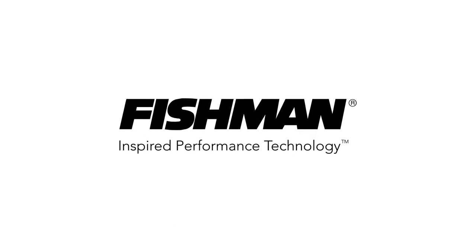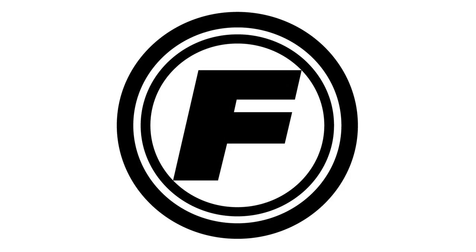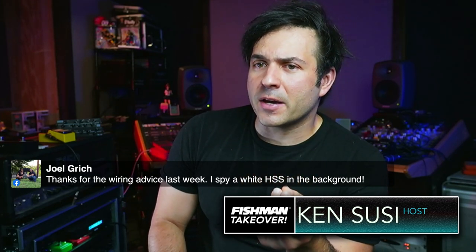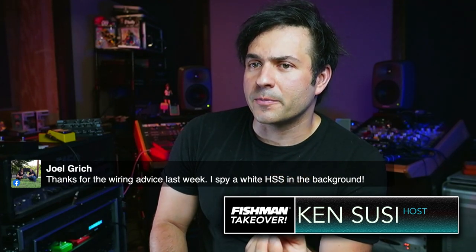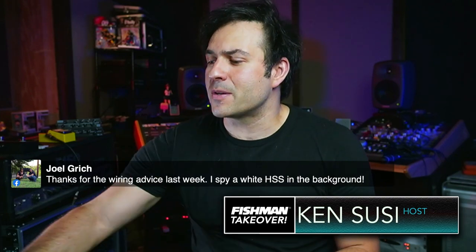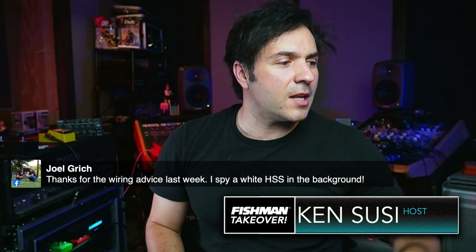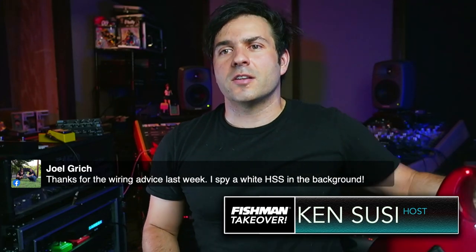Fishman, this is great. Thank you so much for asking. I do have an HSS in the back. A lot of people have a lot of questions about the Fishman SSA pickups, SSP pickups, and the Strat pickups, and what the difference is between them. So I'm here to correct some misconceptions that are online. I follow a few forums and people are getting it wrong, so I figure I will detail this.